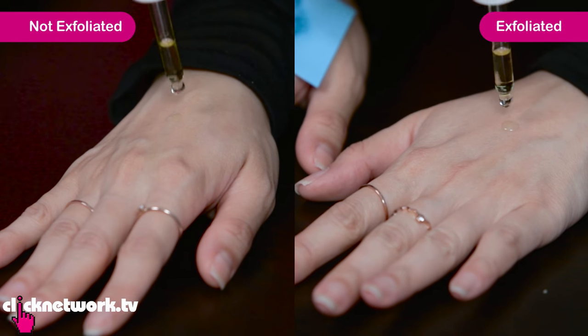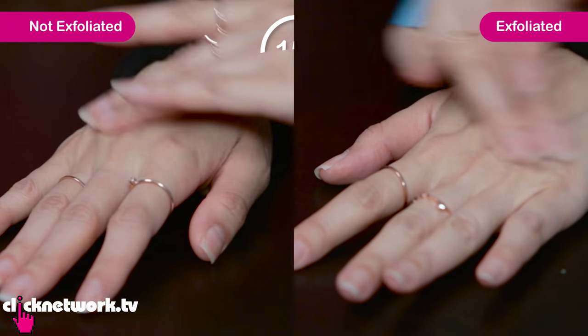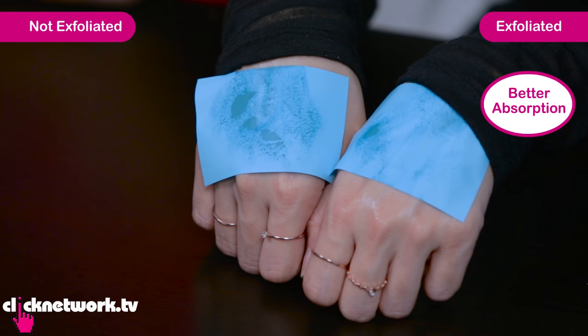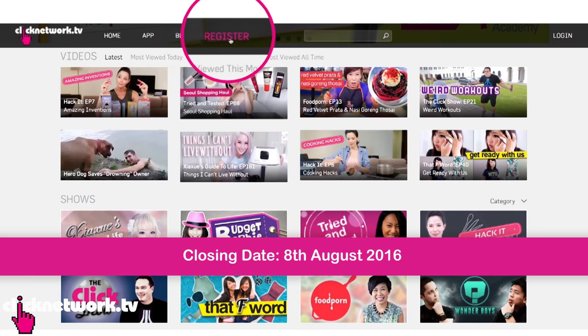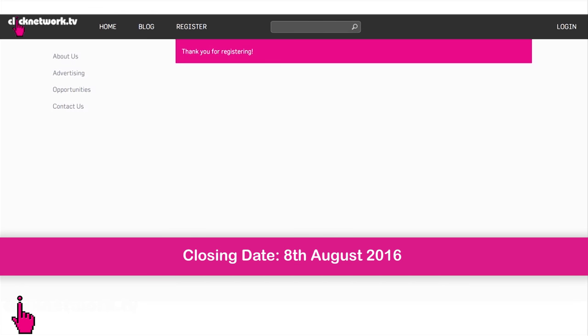We're going to take this essence — two drops, rub it in for 15 seconds. As you can see, the hand that was exfoliated with the Bio Essence Deep Exfoliating Gel absorbed the serum a lot faster than the hand that wasn't exfoliated. Okay, we've come to the end of the episode! We hope you guys enjoyed it. We have three sets of Bio Essence products to give away, worth $100 each. Leave a comment below with a registered Clicknetwork account, and our favourite three will win. Till next time!